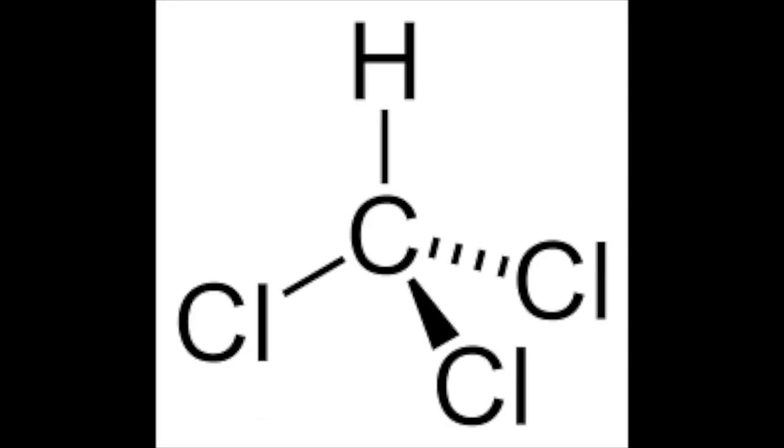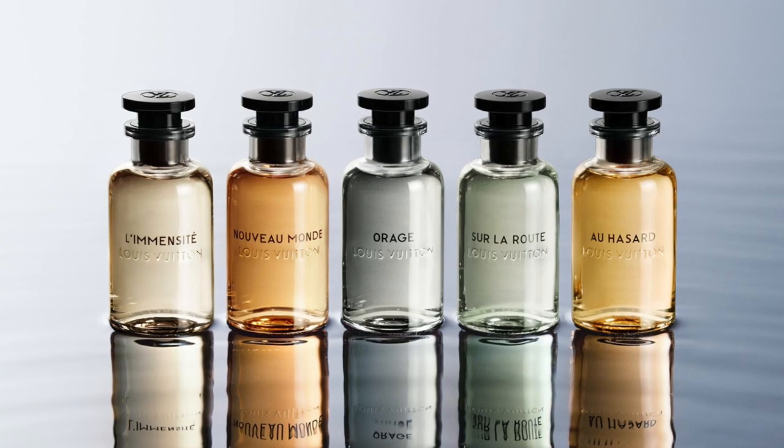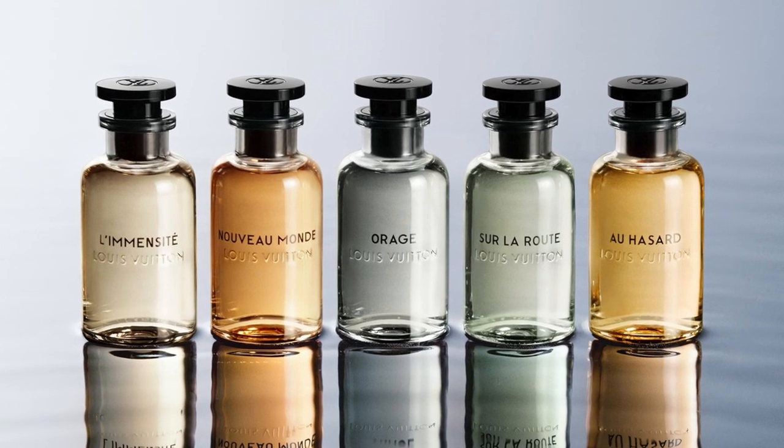The toluene adhesives in permanent marker ink can dissolve in substances like diethyl ether, acetone, chloroform, benzene, carbon disulfide, and ethanol. Now that we know what dissolves the resins, we'll take a look at the chemicals which are inside the perfume.